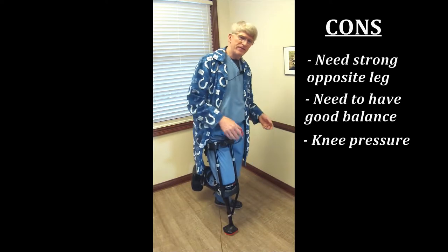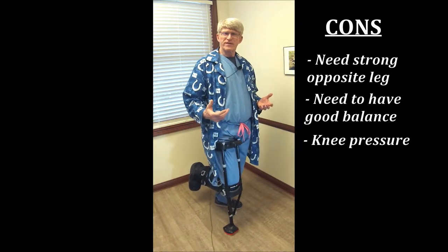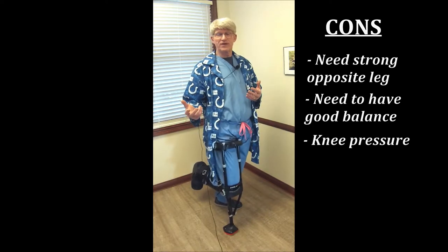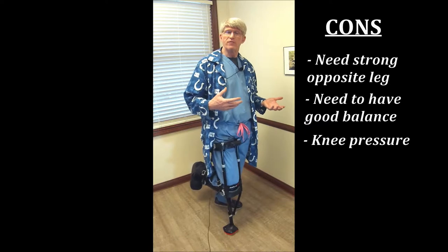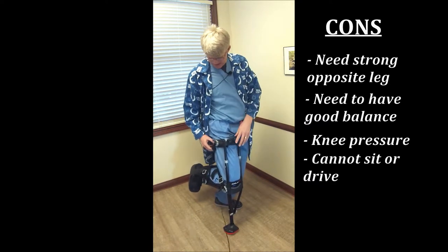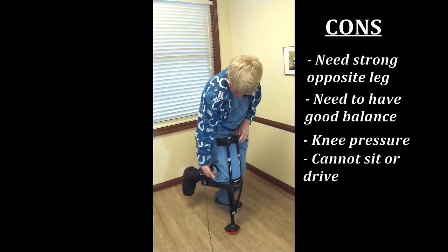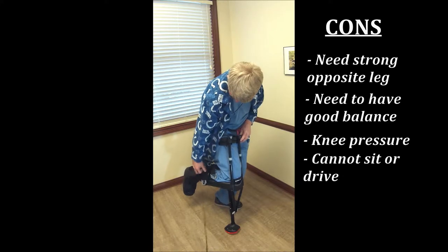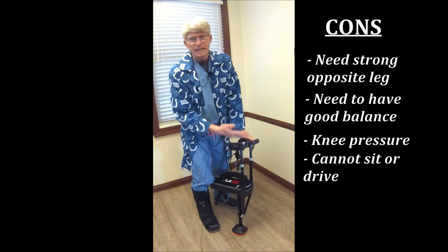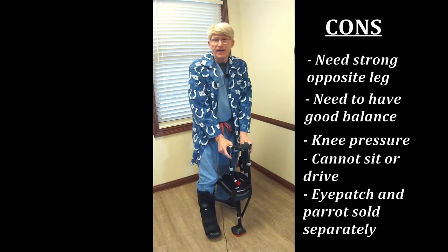Knee pressure is a problem. I have a little bump right below my knee, and after about 30-40 minutes of walking on this, it gets a little bit tender. If you have a similar issue, this may be a problem for you too. You can't sit or drive with this, but that's not really a big deal because in about 10 or 15 seconds you can remove it — if you've ever had a bicycle helmet or a backpack, you know how to do that. One of the other drawbacks is they don't supply you with an eyepatch or a parrot.